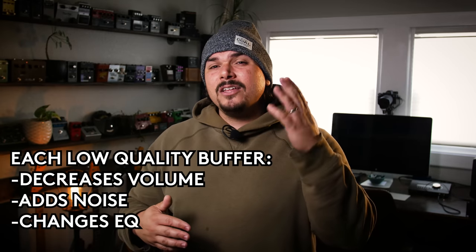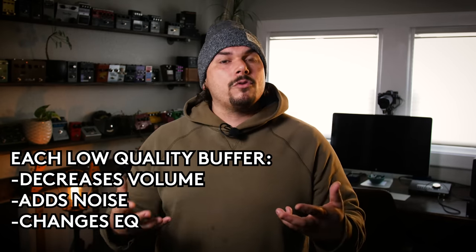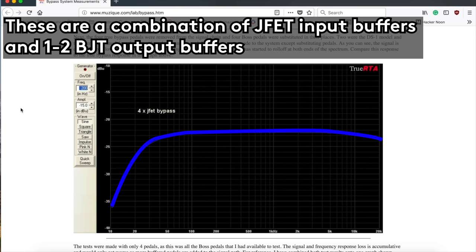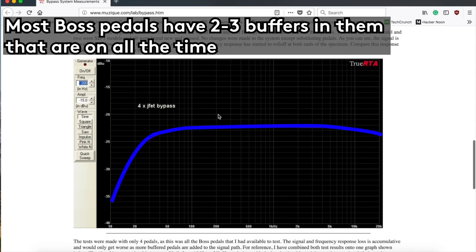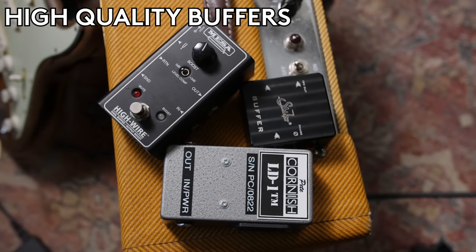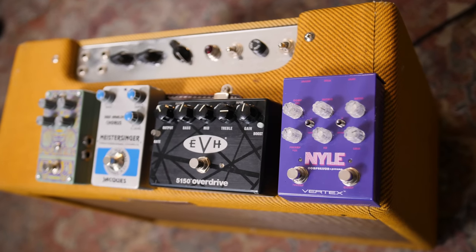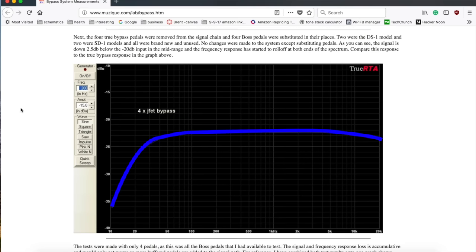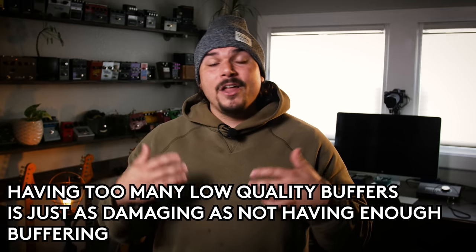In addition to that, the lower quality ones also add noise, so not only are you getting some attenuation, you're also getting the noise floor raised. It's also changing the EQ because a lot of these BJT buffers with a 1K output impedance are not stable at driving long lines. A really excellent video by Brian Wampler going through a white paper that Jack Orman had written compares four true bypass pedals versus four buffered pedals in series. With the four buffered pedals, you can see quite a bit of EQ change, attenuation, and a noise floor increase.